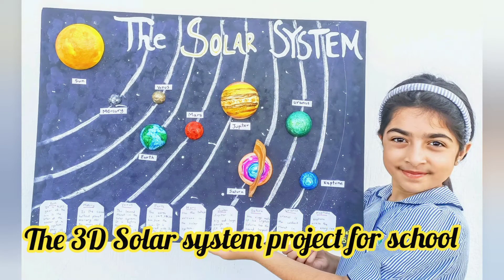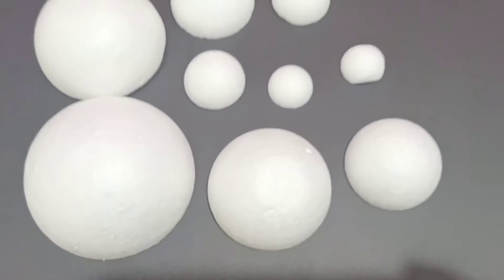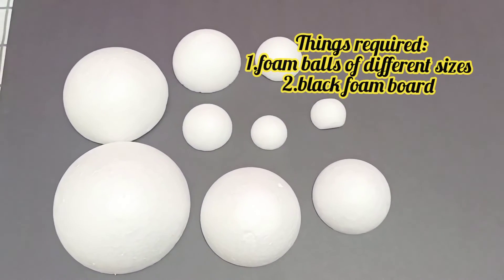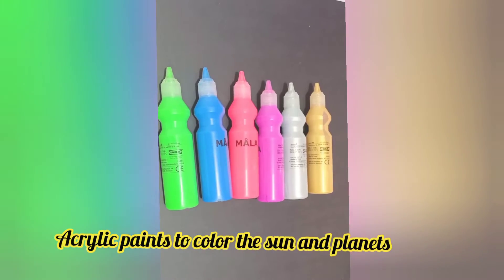Hello everyone! We are here with another video, the 3D solar system project for school. I hope you will enjoy doing this project with me. So let's get started!